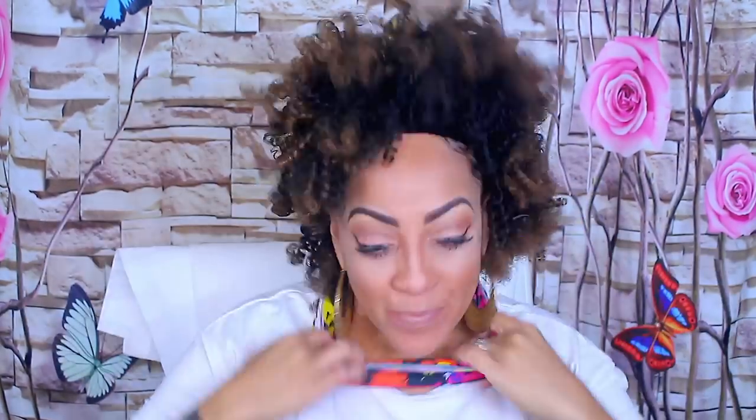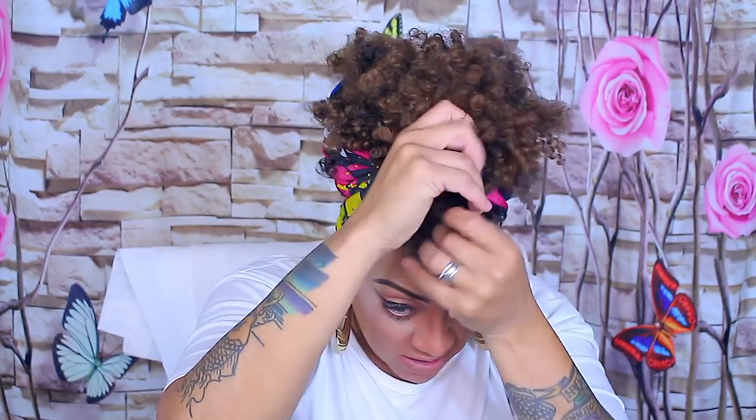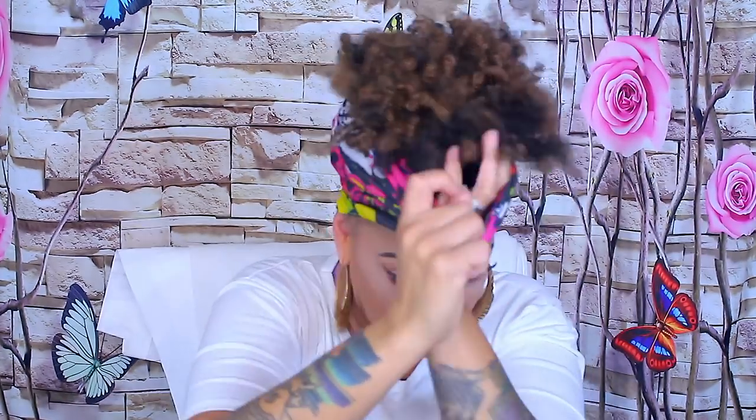Now on to the next one — these are the new head wraps at the Dollar Tree. These are more or less like bandos or bandus. I love them because you can do different styles with them and wear them different ways. They're very wide and stretchy, so if you don't know how to really wrap a headscarf, I would highly suggest checking out your local Dollar Tree for these.